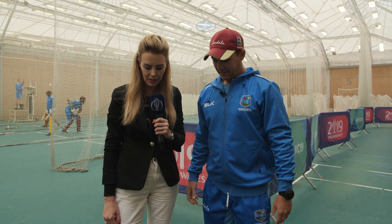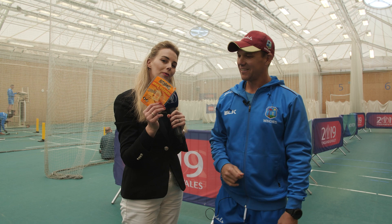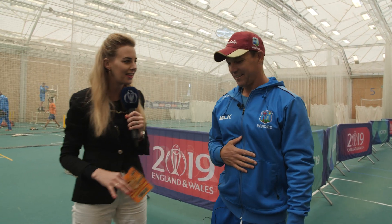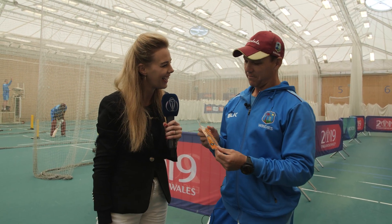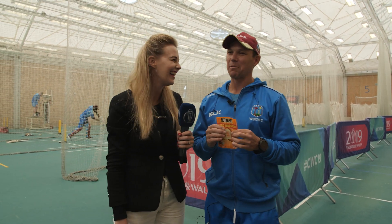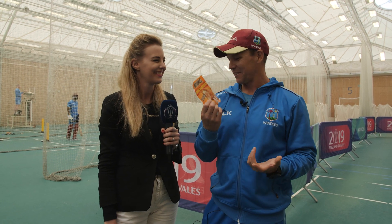Well, there you have it. Corey goes to work with everything including hand warmers in his bag. So if you ever see him at a ground and you need one of these, he's the guy to corner. Yeah, hand warmers especially for the Caribbean lads — they don't like anything that's below 28 degrees, so we go through a hell of a lot of these over here in England.